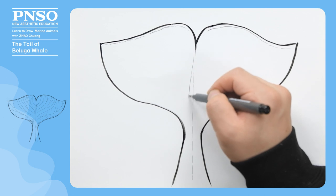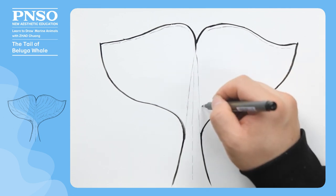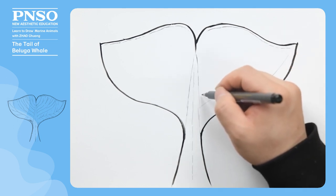Next, let's draw the texture on the dorsal side. Let's first draw some parallel lines on the bilateral caudal lobes.